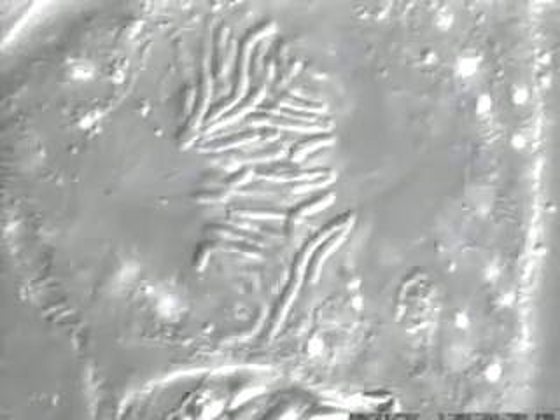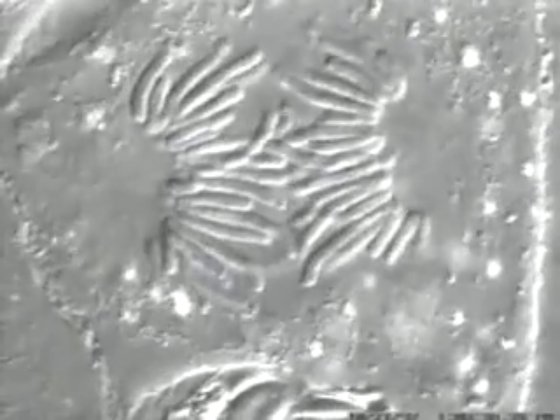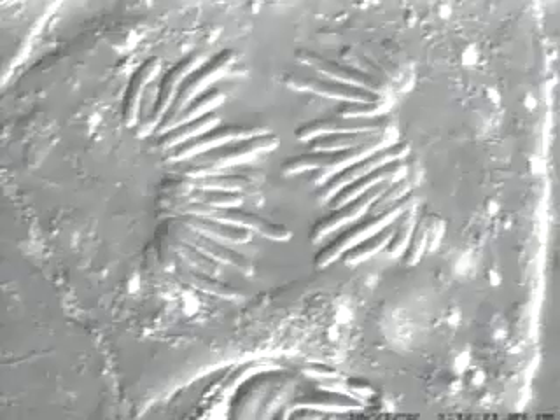When the centromeres divide, the daughter chromosomes can be pulled to the poles of the spindle during anaphase. This movie stops short of telophase.